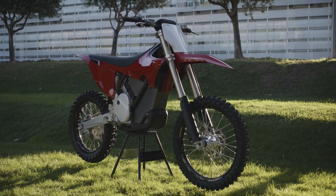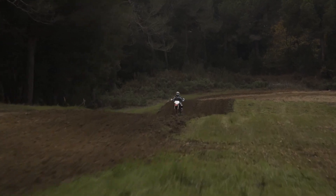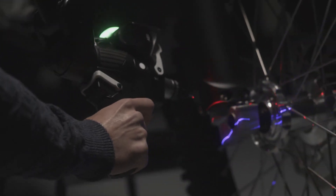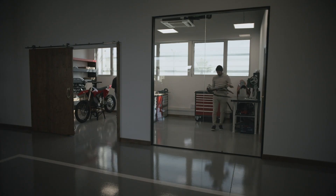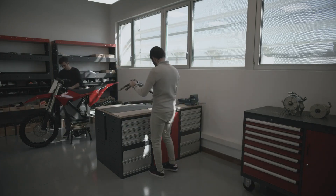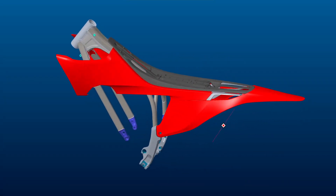The Stark Varg weighs only 110 kilos, or 242 pounds, fully charged. In our development process, we carefully tested and analyzed the current best performing motocross bikes on the market. We measured the flex and weight distribution of each bike, which enabled us to build a better chassis, giving you the ideal amount of vertical, lateral and torsional flex, as well as an optimized weight distribution.